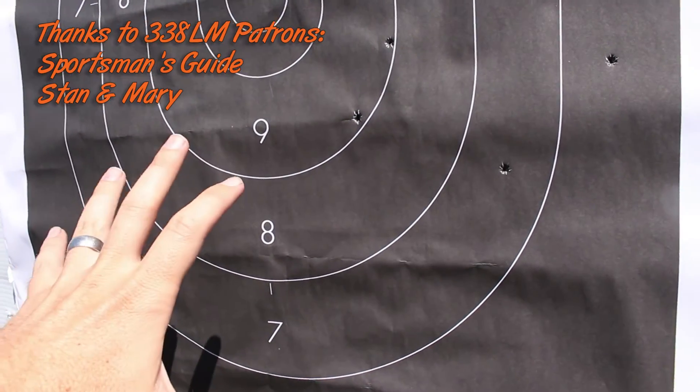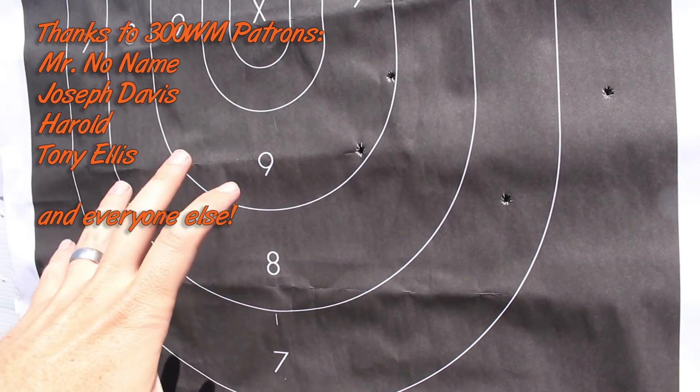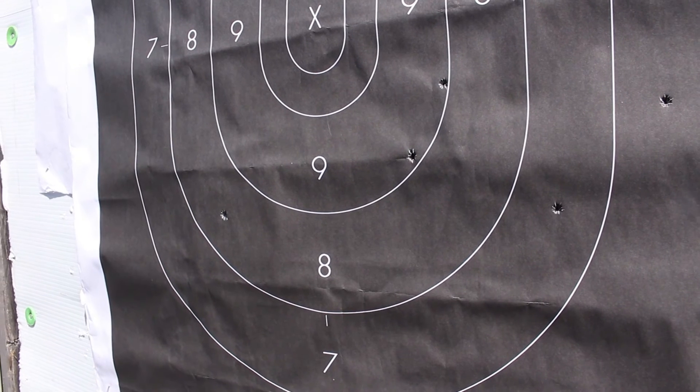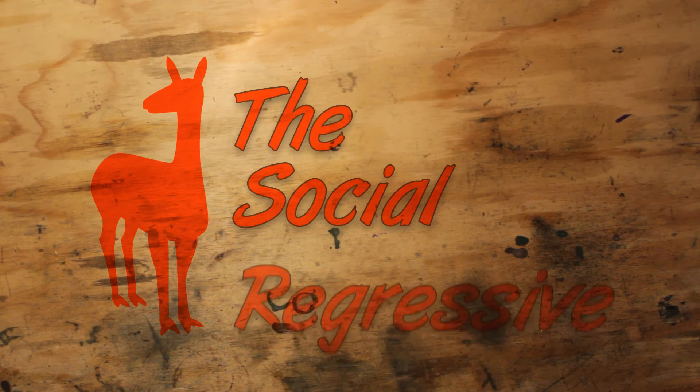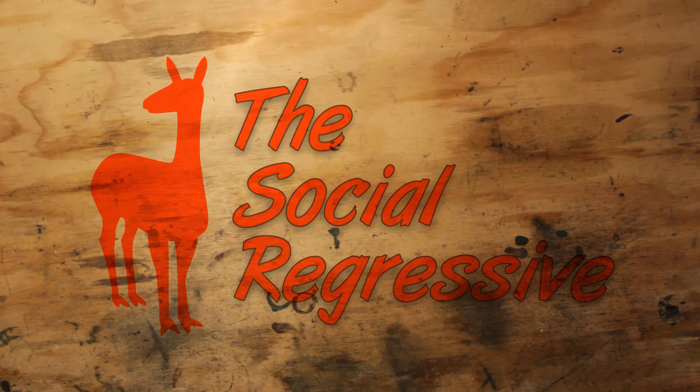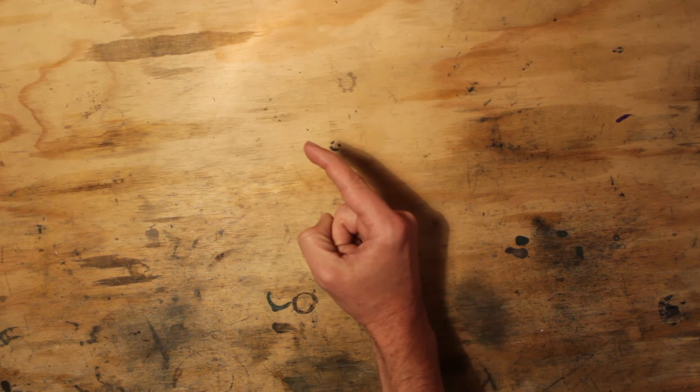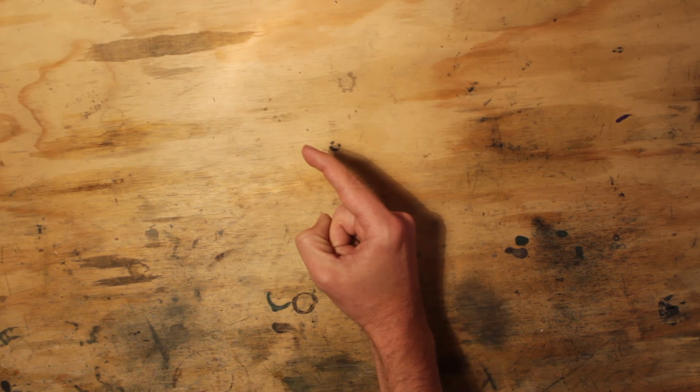I'm really stoked about this — this is going to be plenty. Remember, this is just a little 18-inch carbine. This is going to be plenty for hogs, coyotes — if something wanders into my sights I'm going to be able to nail it. Thanks for watching. If you like this video be sure to like, share, and most importantly subscribe. Check out this playlist right here for videos in a similar vein. The Social Regressive is also on Patreon, so you can become a patron of the destructive arts and earn some goodies while helping us provide high-quality videos by kicking us a few bucks a month. Thanks a bunch for your patronage.